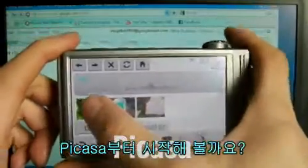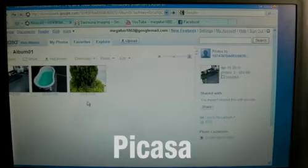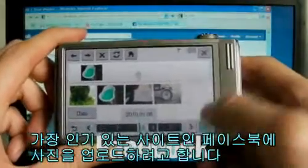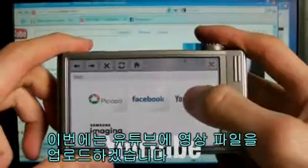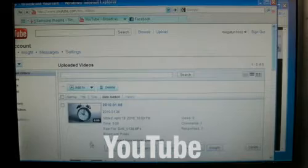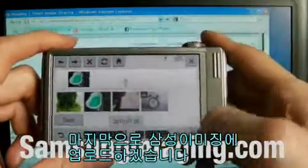Why don't we start with Picasa? Now I'm going to upload a picture on the most popular site, Facebook. This time, I will upload a video file on YouTube. At last, I will upload a file on Samsung Imaging.com.